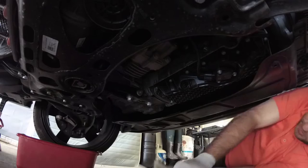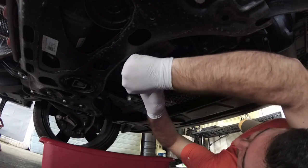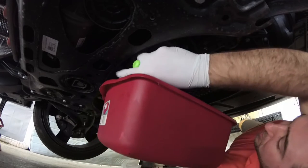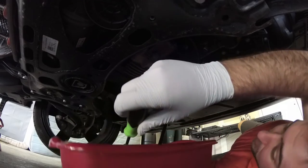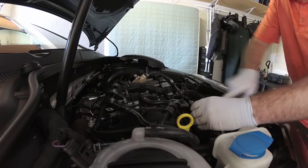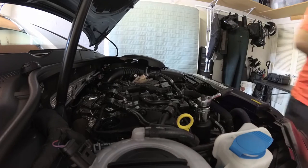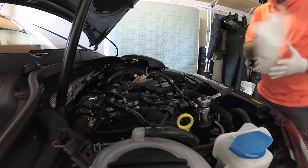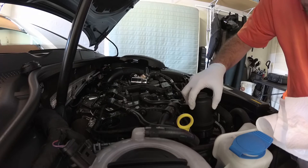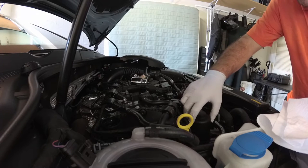Now we're going to get underneath the car and drain the oil. More than likely you won't be able to see any of this because my camera is pretty crappy and I have no lights — I am a huge noob. This is the first plastic oil drain plug I have ever seen in my life. We're going to let this drain for about 15 to 20 minutes. I'm going to go ahead and undo the oil filter now — hopefully it's not dripping too much oil. Looks like it is, so I'll let that sit for a few minutes.